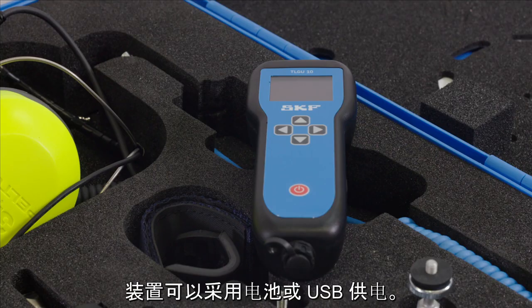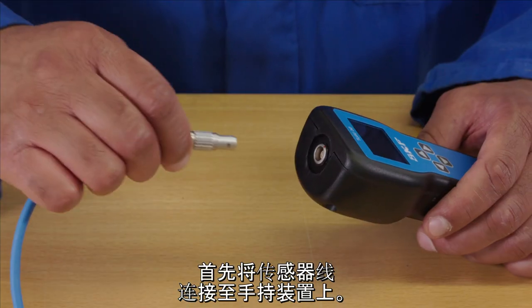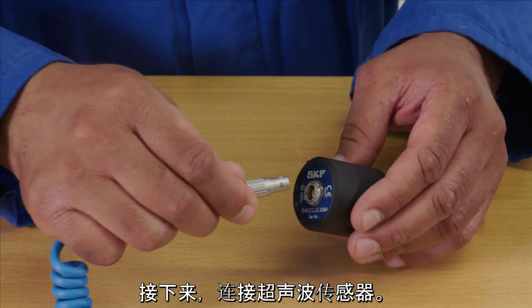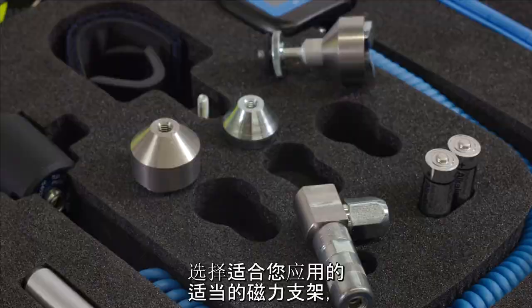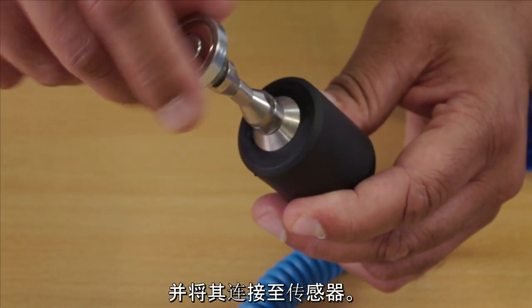The unit can be battery or USB powered. Start by connecting the sensor cable to the handset. Next, connect the ultrasonic sensor. Select the appropriate magnetic mount for your application and connect it to the sensor.